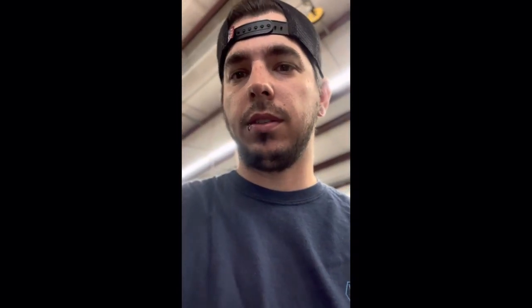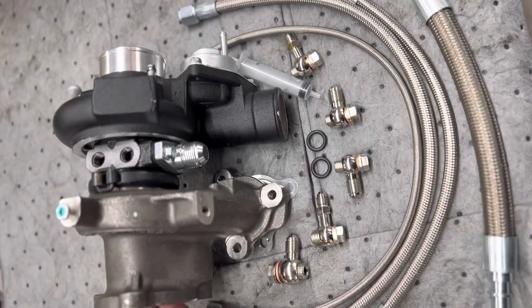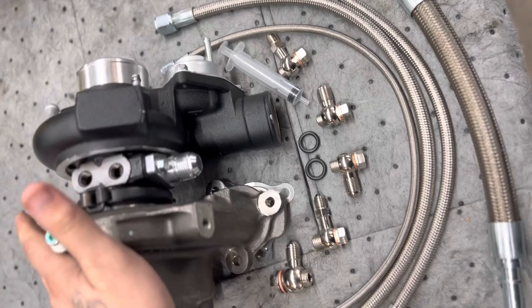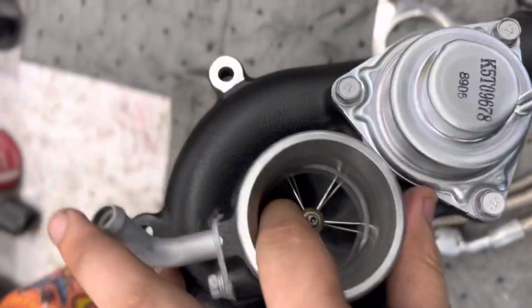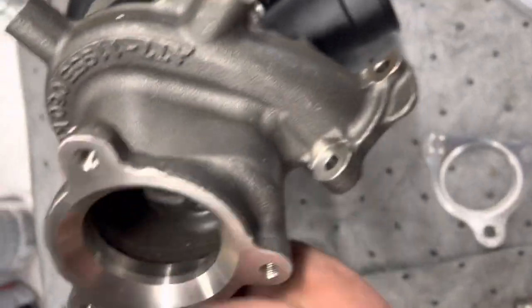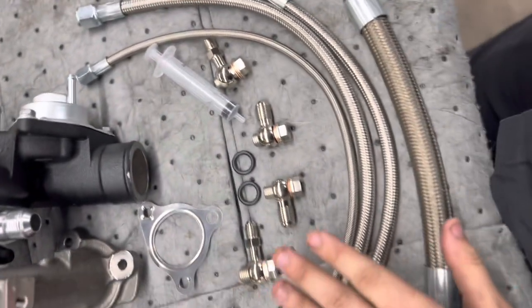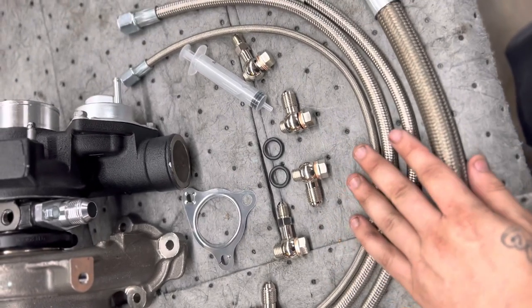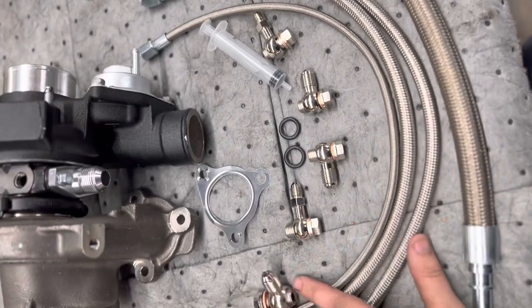I'm gonna let it cool down some because it's really hot right now, but while it's hot I'm gonna spray it down with some rust penetrant. Here's my turbo from Snail Works — it's a 19THL. It is a stock Mitsubishi turbo and it has a six-by-six blade on this side, and then an 11 on the other side. I also have some steel braided lines from Mamba — I could get them from Snail Works but I already had these so I figured I might as well use them.